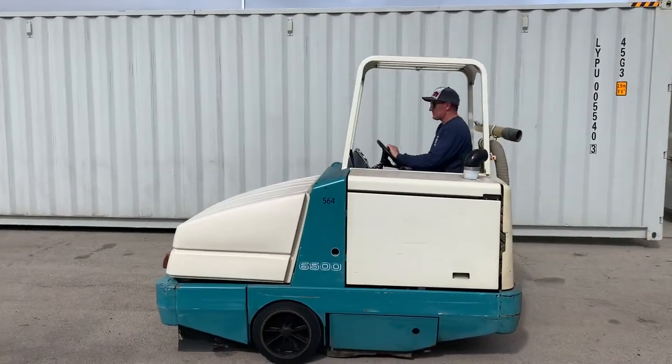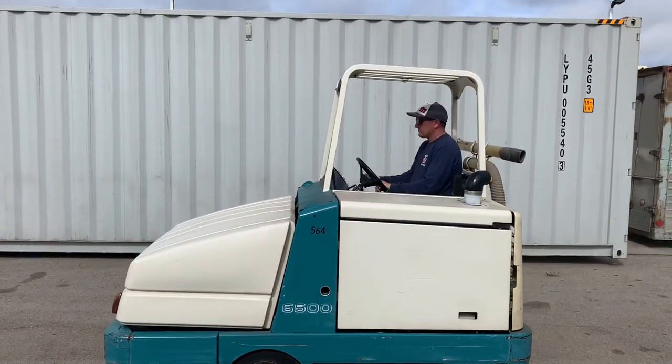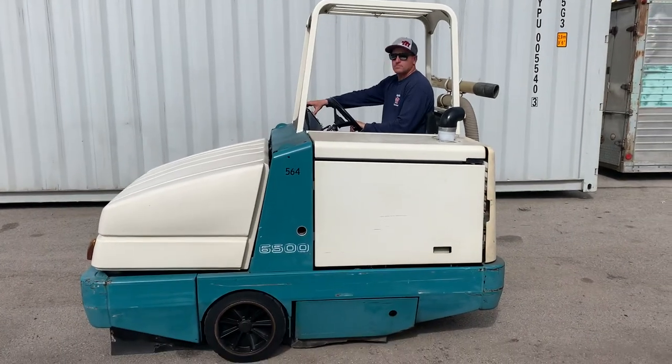Okay, that should do it. That's lot 120. Thanks for watching.